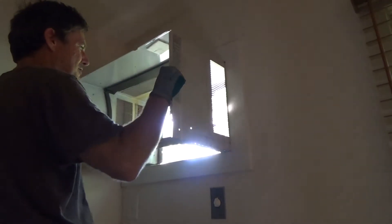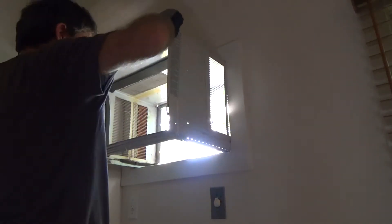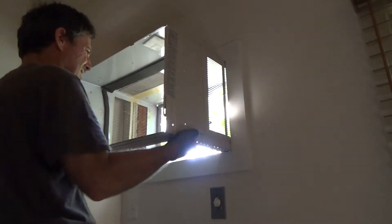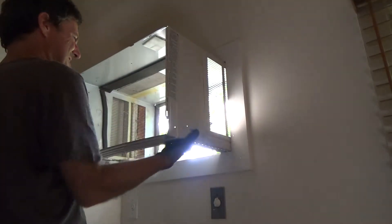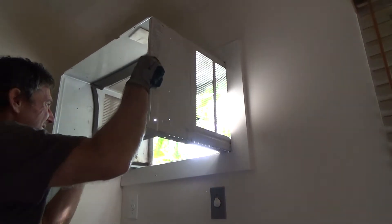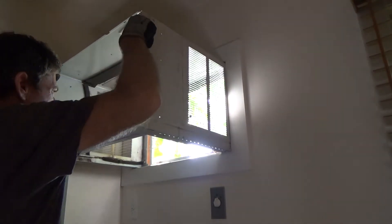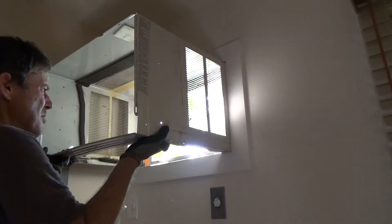Just keep walking it back and forth. I'm trying to get it over the bottom outside trim and I just have to kind of work on it a little. There it comes — I got it over that. Gave me a little bit of a headache, but just take your time with it.